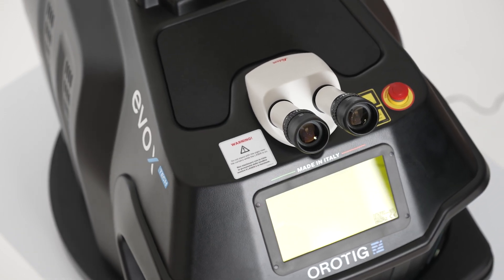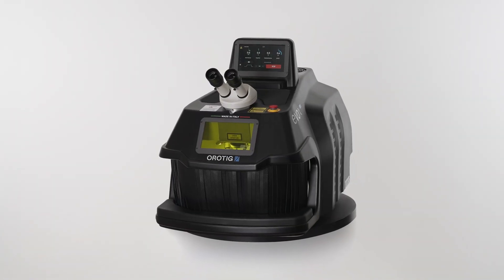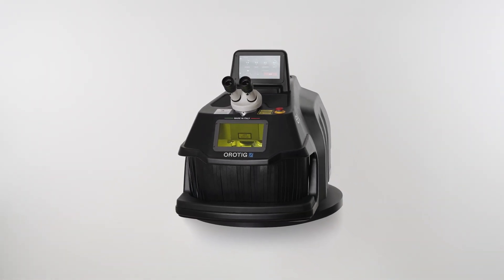Elevate your standards with EVO X-TECH. Make the mark.